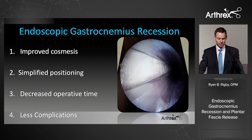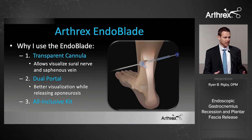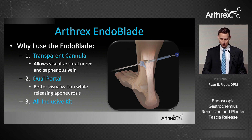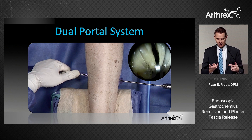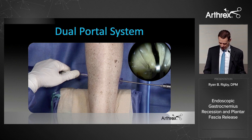To summarize the reasons for endoscopic gastroc recession: cosmesis, simplified positioning, reduced OR time, and most importantly, less complications. The Endo Blade is the kit that provides everything you need in the OR. It features a transparent cannula — which I'll explain — a dual portal system, and is all-inclusive: the cannula, obturator, cotton swabs, everything. The dual portal is nice because you can follow the cut without anything obscuring the view.